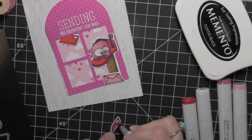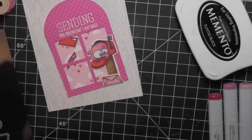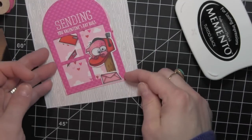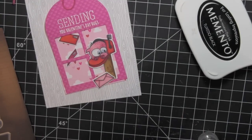Really fun card. I think this would be great for any little ones or even the big ones that you might have a Valentine's card to send to. Those monsters are really really fun, and the shaker portion of it really makes a fun interactive type of card.